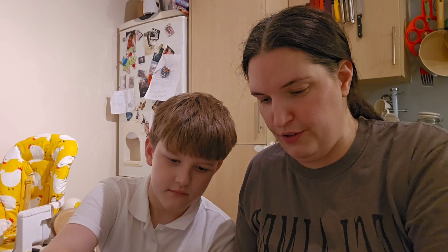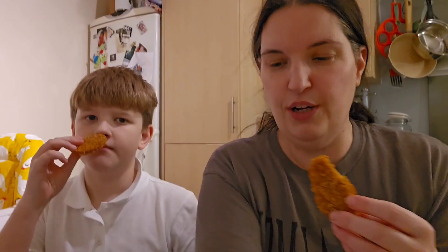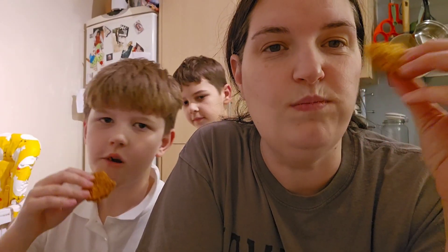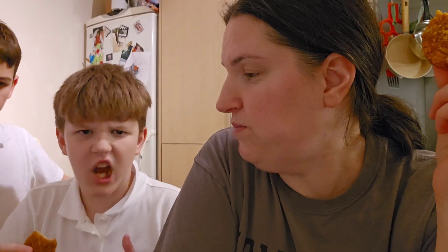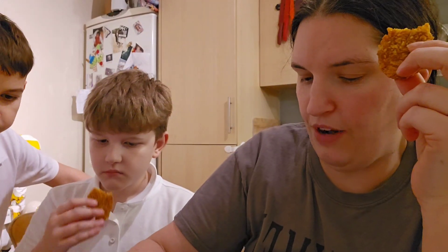Clay's going to help me today as my taste tester. Should we do one without the sauce first? It does smell like chicken, doesn't it? And there's no chicken in it - vegan chicken style pieces. Let's try. They taste exactly like chicken! Yeah, try one without the sauce first.